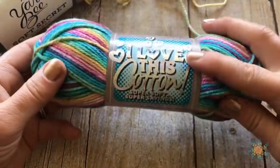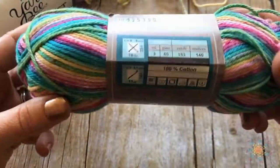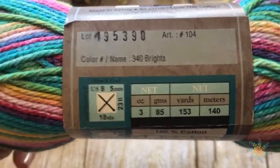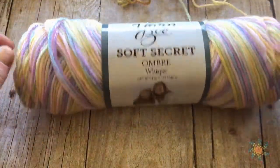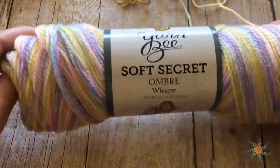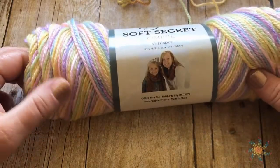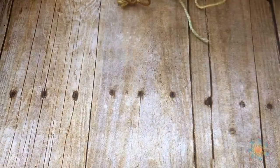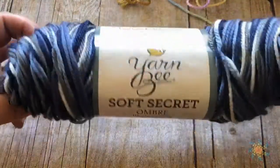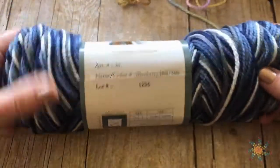I also got this cotton — it's called 340 Brights — and I love it, it's such an awesome yarn. Then I got a couple of Soft Secret, which I read some reviews on Ravelry. I love this yarn even though it does split like they said. It's so soft. This one's called Whisper, and then I got this one — Soft Secret Ombre Blueberry Hill — I like the name of that one too.